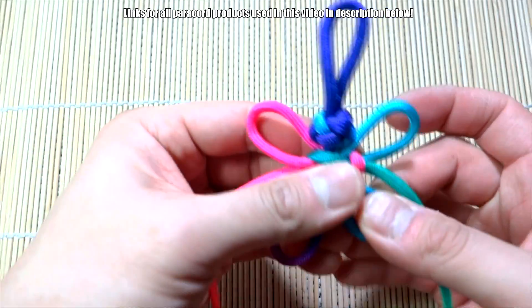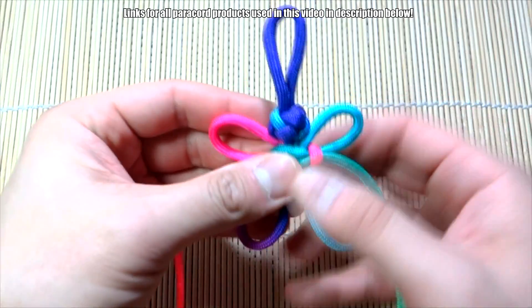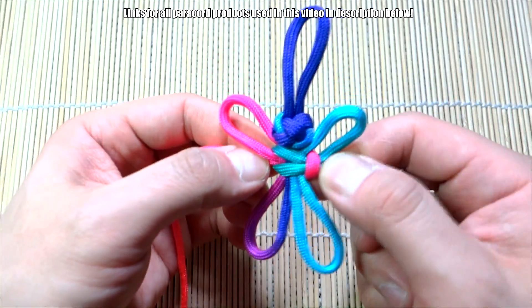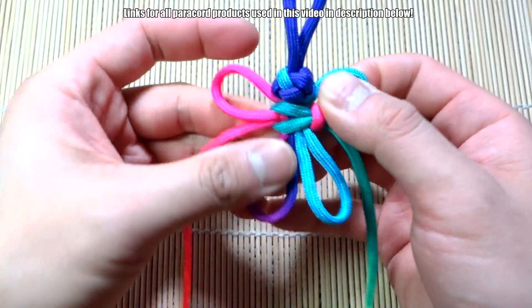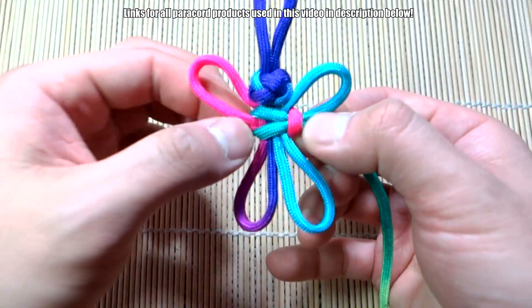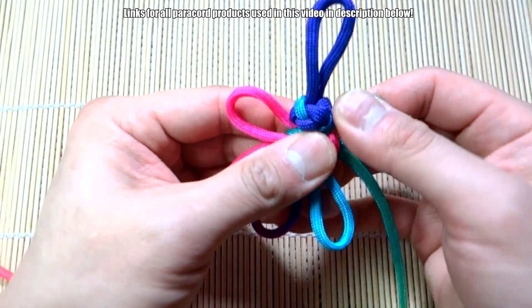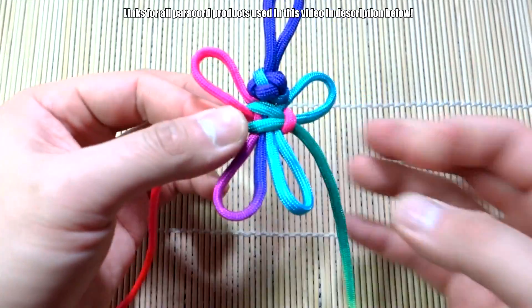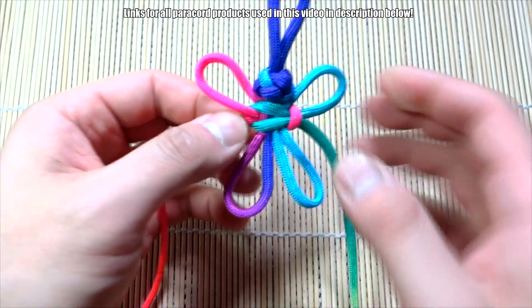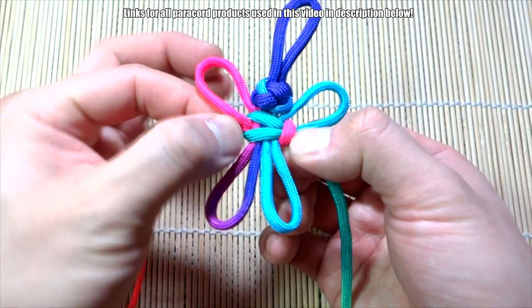If you want to make this bigger you can feel free to do that. Adjust the size and get it where you want it to go. When the size is correct and the butterfly looks how you want, you can snip and singe these two excess pieces. I guess we don't really need as much as four feet like I mentioned — the book says four feet so I'm going by instructions, but maybe three feet works. When you've got your butterfly size where you like it, snip and singe these two cords.